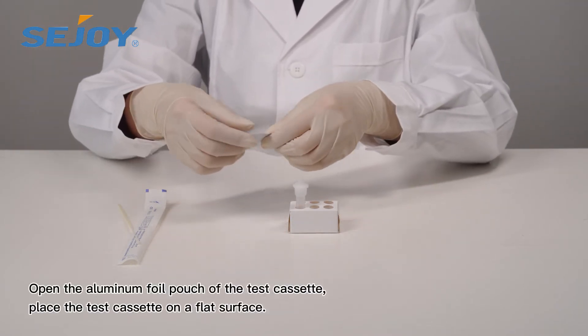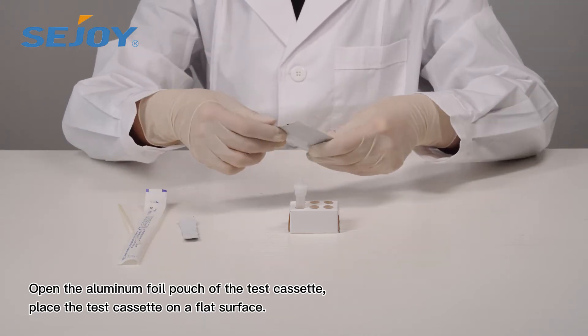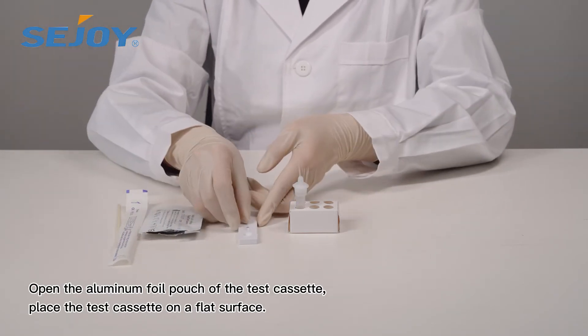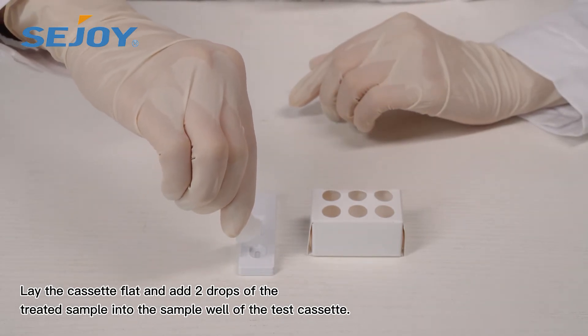Open the aluminum foil pouch of the test cassette and place the test cassette on a flat surface. Lay the cassette flat and add two drops of the treated sample into the sample well.